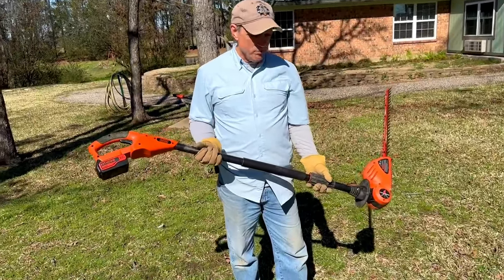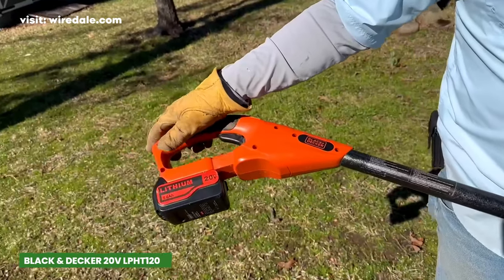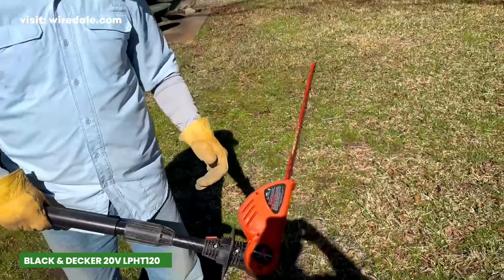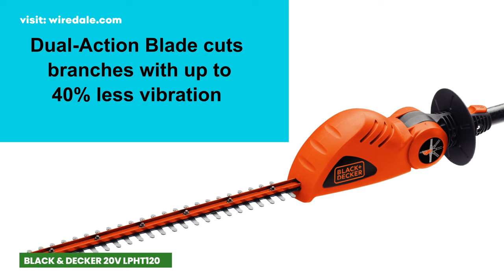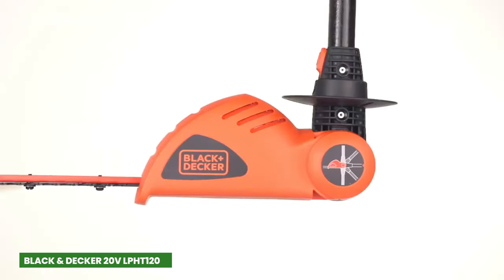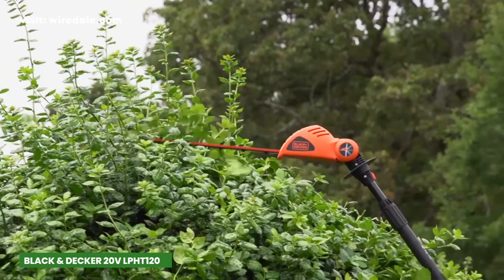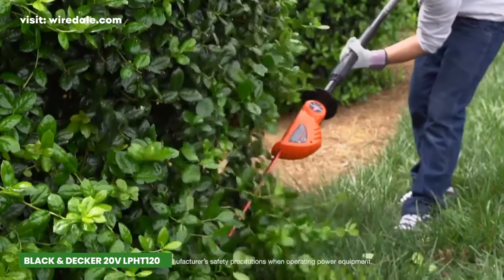The Black & Decker 20V Max offers an impressive blend of power, versatility, and convenience. The 18-inch dual-action blade delivers precision trimming and reduces vibration, making the trimming experience smoother and more comfortable. With its 180-degree pivoting head, you can easily adjust it to five different positions for effortlessly cutting high and low-growing plants.